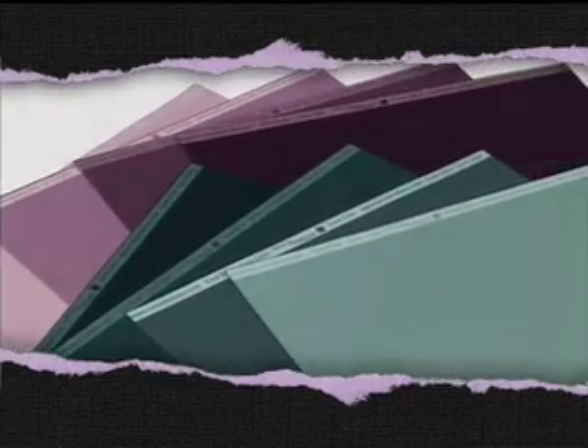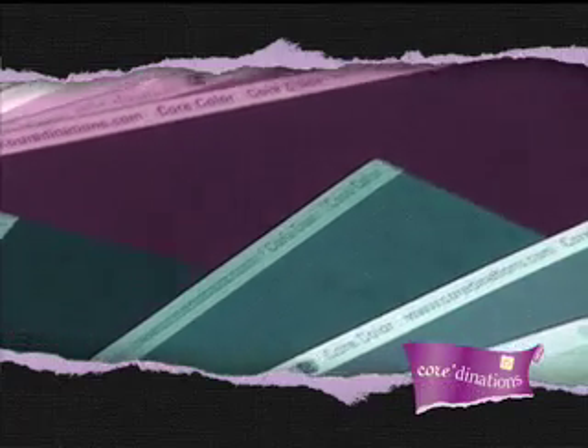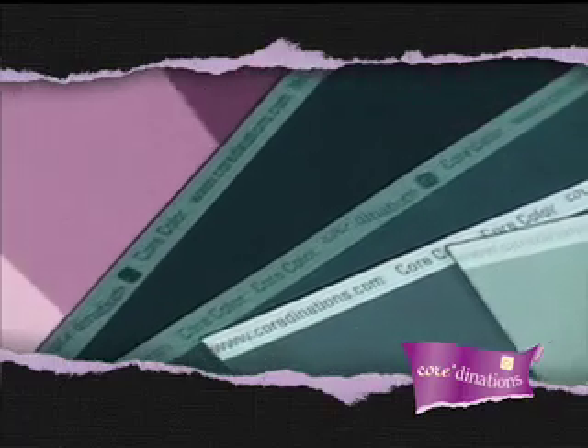So what's all the buzz about? Every sheet of ColorCore Cardstock has a core color which coordinates with the surface color. The core color is represented by the narrow strip at the top of each sheet.